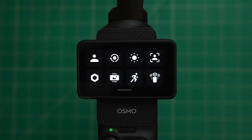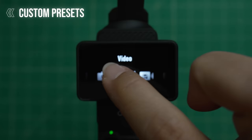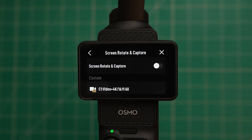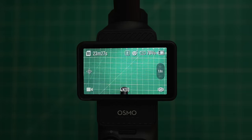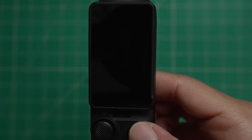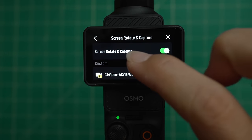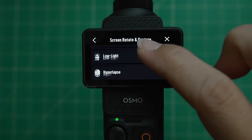I'll explain all of these icons here and what they do. On the top right you'll find your custom presets — this is where you set them to activate whenever you hit the mode button on the bottom. The next icon is for screen rotate and capture. If you have this enabled, whenever you power on the camera it will automatically start recording, which can be handy if you need to get into recording mode really fast. You can have it set to start in any custom modes, your last settings, video, low light, or hyperlapse mode.